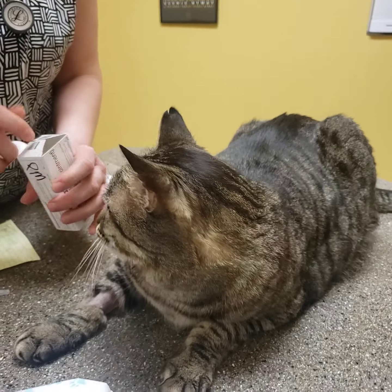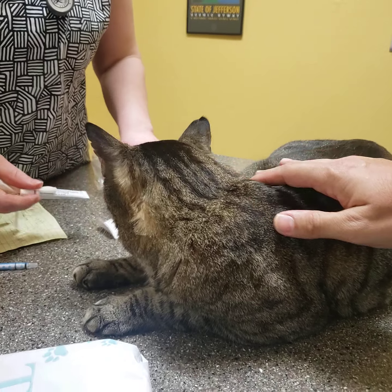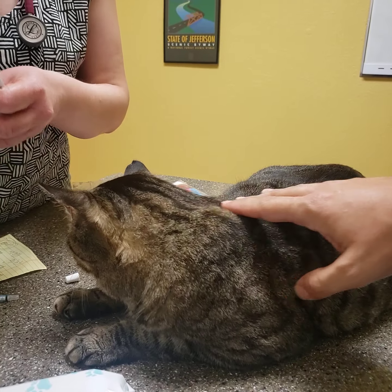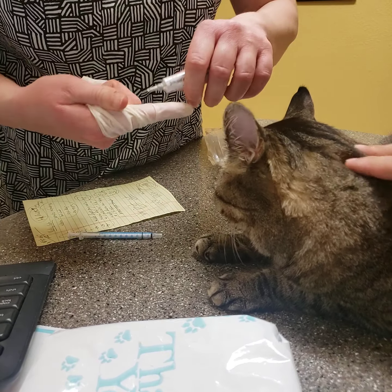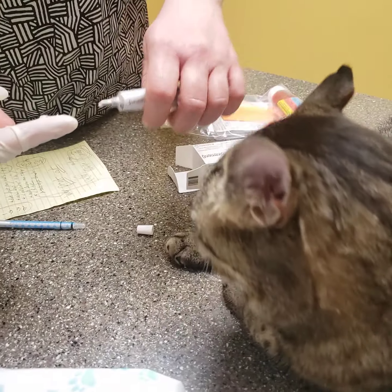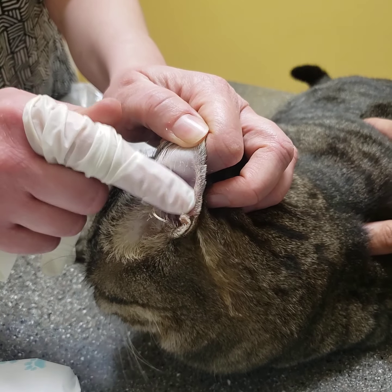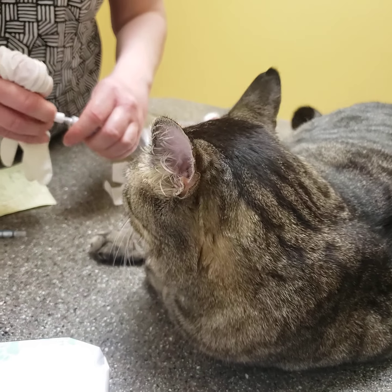As far as the appetite stimulant, this is great. I think you've used this at home a couple days ago. All you have to do is make sure you use a little glove on your finger, put an inch and a half strip on it, and then massage it onto his inner ear pinna. That's just once a day, and all the directions are there for you.